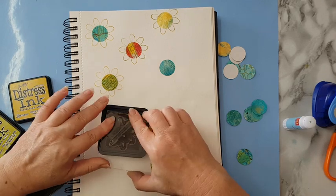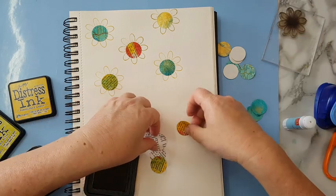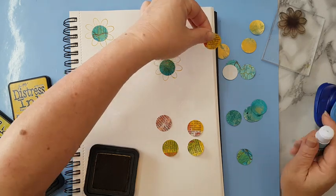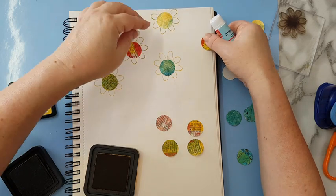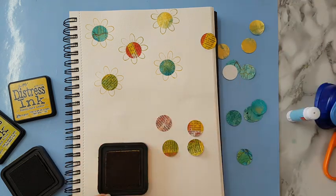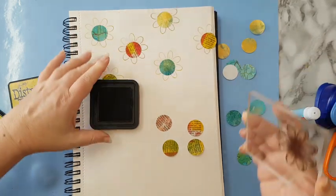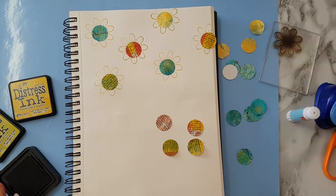Let's see what other colors I've got here — maybe let's do this one again. Some of it will go off the page and I'll trim the excess later. Let's use the green one too. I'm going to keep at it and just spread these flower-stamped circles around, then I'll come back.